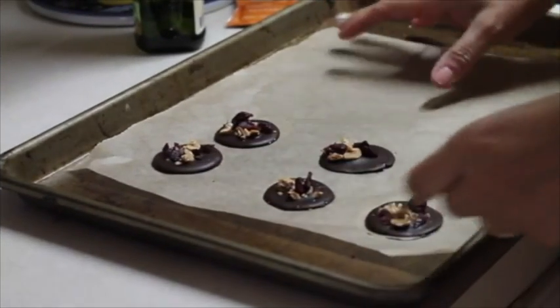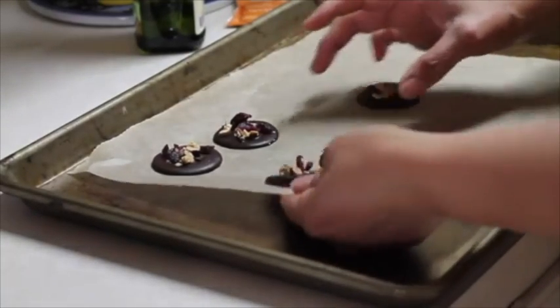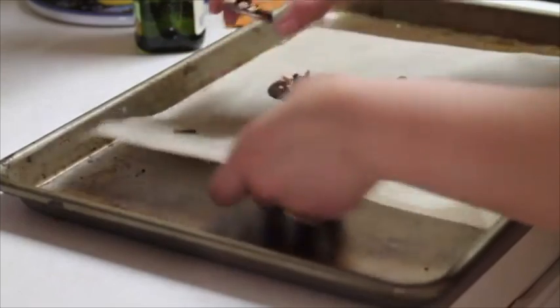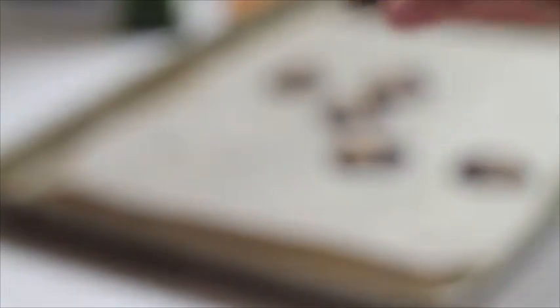I just took my little treats out of the fridge, and the only thing you need to do is take them off the paper. They will come out very easily because they're very cold. Your treats are ready! You can enjoy your mendiants immediately, or you can store them in an airtight container for about two weeks.